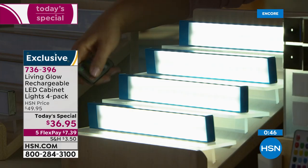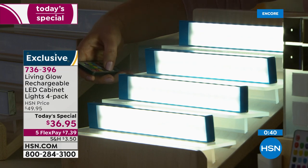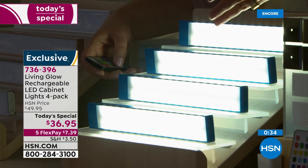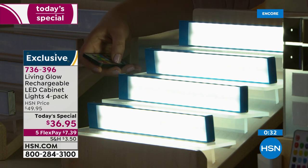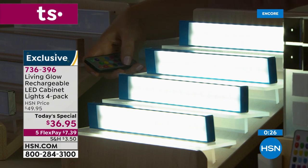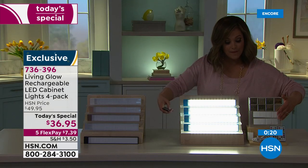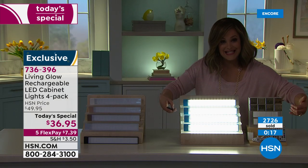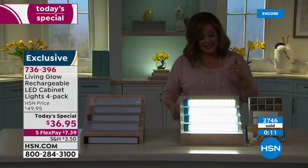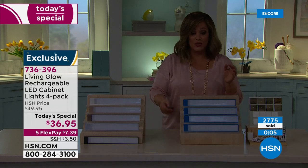The yellow may appear to flicker on camera but it won't at your home. Go ahead and cycle through the colors, or keep them nice and white for spaces where you just can't see well — under kitchen cabinets, in that closet. You'll never walk out of the house with mismatched shoes again! You get four lights, eight metallic brackets, sticky tape, and two charging cables. Just $7.39 shipping to get this big bundle home.